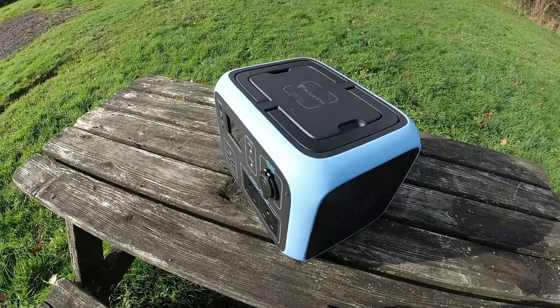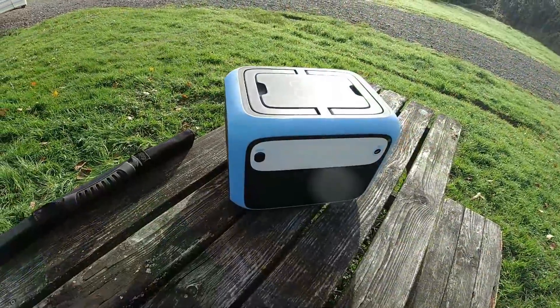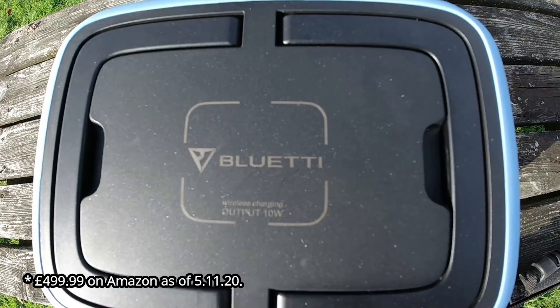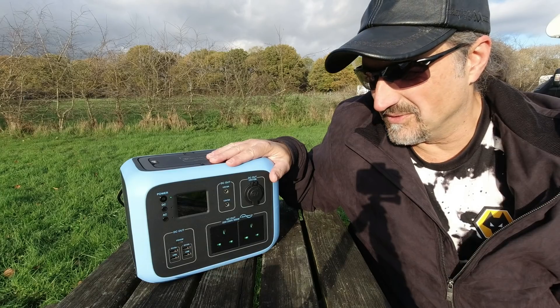This one has been sent to me by Power Oak once again. If you haven't got enough lithium and you're limited with your battery power, these things are absolutely amazing. Here it is — this is the 500 watt hour AC50s, the brand new version of their previous AC50 model with a few little upgrades.